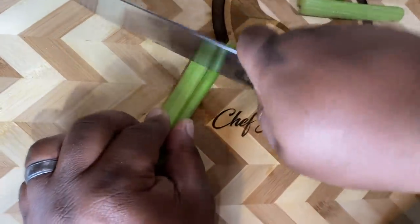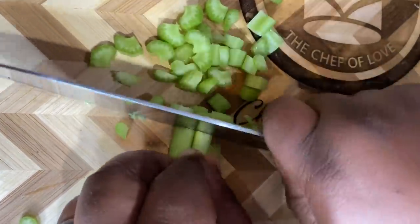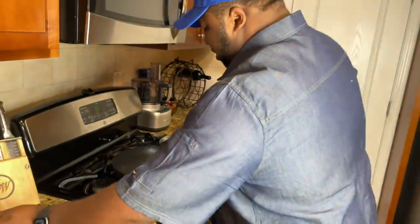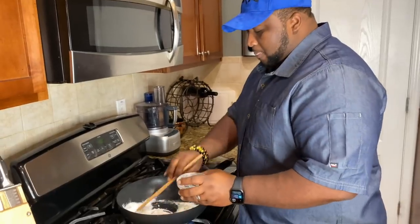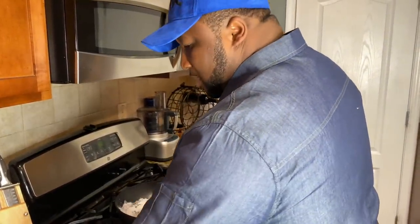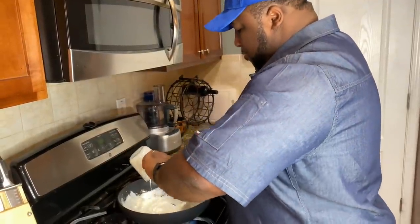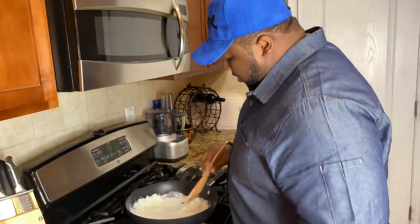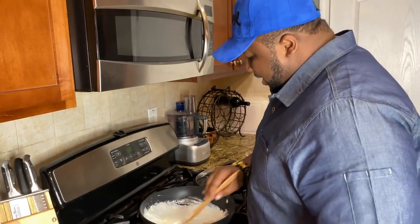So what we're gonna do is we're gonna slice up our celery — I've already preheated my skillet that I'm gonna make my chicken pot pie sauce in. We're gonna go ahead and just finely dice up those celery pieces. First thing, we're gonna melt that butter in our skillet, and as we melt the butter we're gonna go ahead and add our flour in as well. We're gonna allow the butter and flour to cook together, get that blended good, and then we're gonna add in the heavy cream.